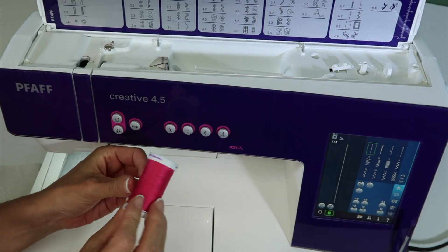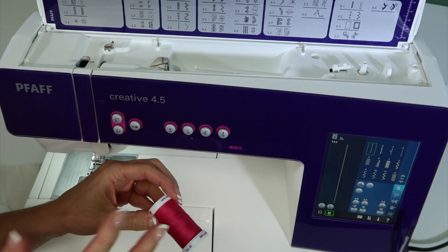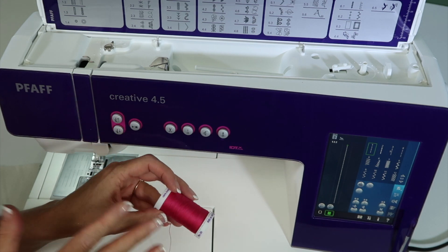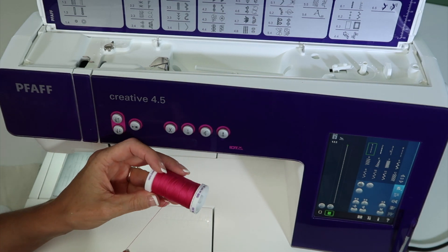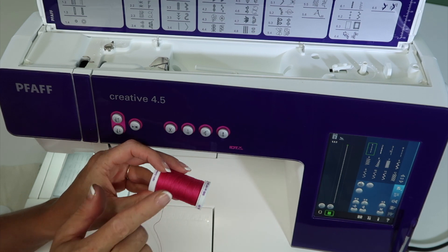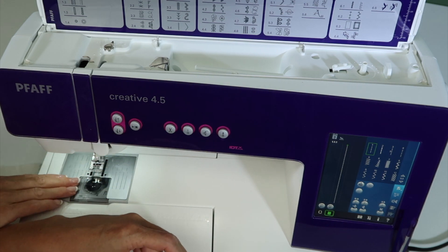First off, when you take a look at your spool of thread, thread quality makes the difference. If you spend more on thread, it is a better quality thread. If it's really cheap or really old, this machine might not like you very much, and you're going to notice maybe some things not working as smooth as they should. Make sure that before you call your local store and complain about something not working — quality thread. Change your thread, change your needle, and clean your machine.